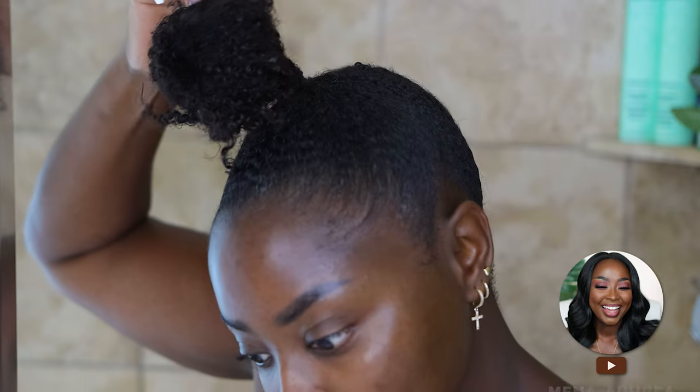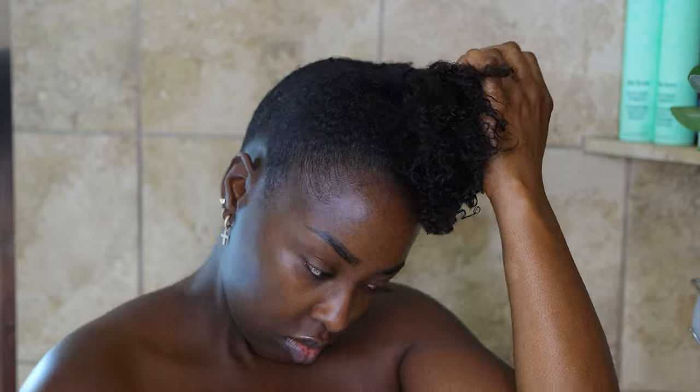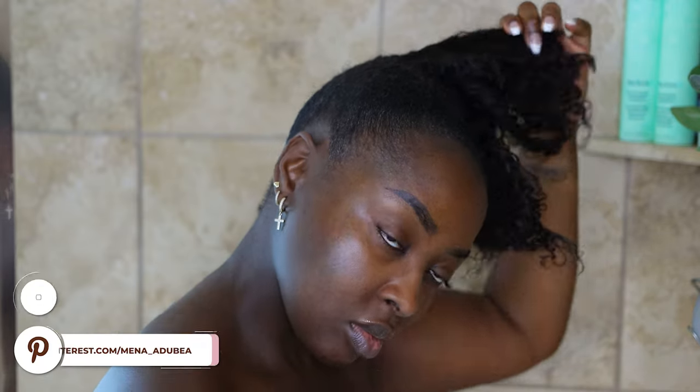Hey girl, welcome to my channel. I'm going to do a voiceover and walk you through my wash day routine. For this day I had my hair up in a bun, which requires a lot of gel and got2b glue, so I really do like to take my time to get all of this product out of my hair.